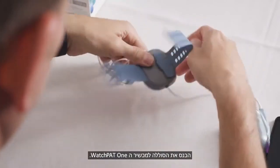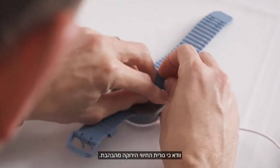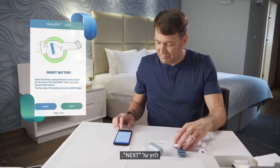Insert the battery into the WatchPat 1 device. Make sure the green indication light blinks. Press Next.